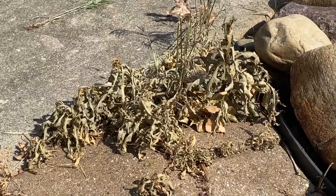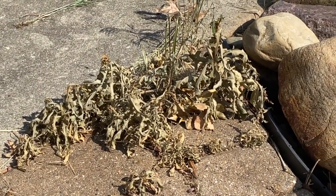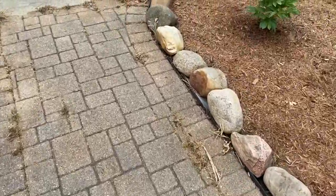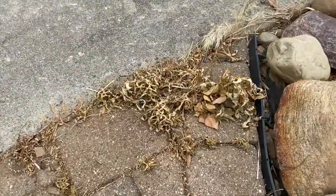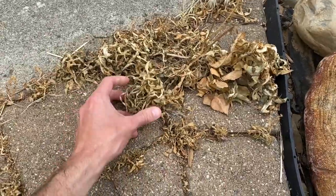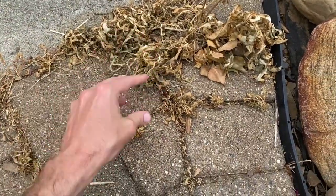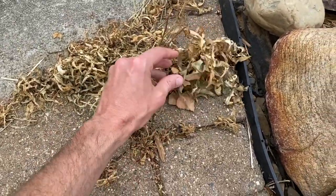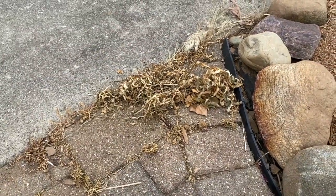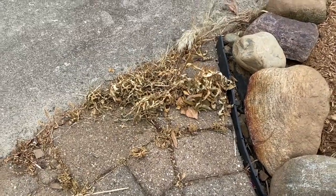One last update before we call it a day — this is two hours after the spray, and it is shriveling and drying rapidly fast. It is the next day now, and what was a big bright green growth of weeds is all dried up. As you can see, it works really well — and again, environmentally friendly and septic system safe, which is awesome.